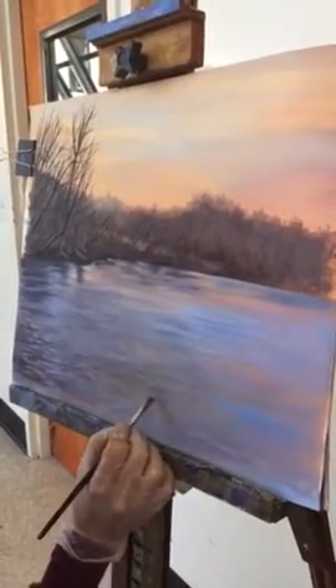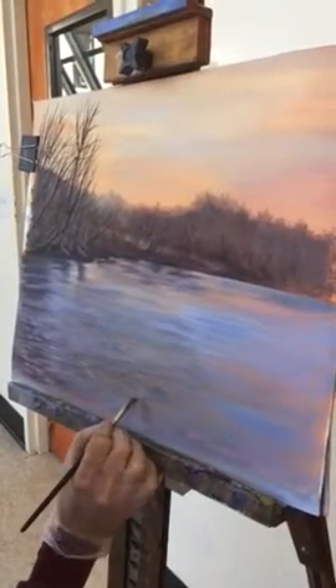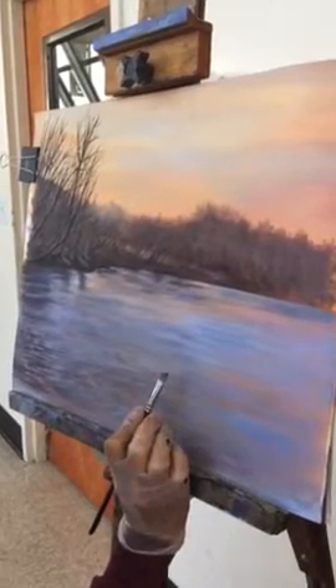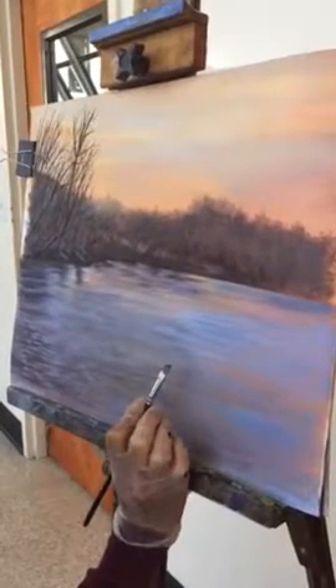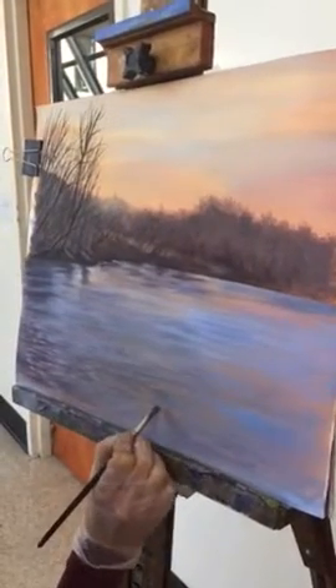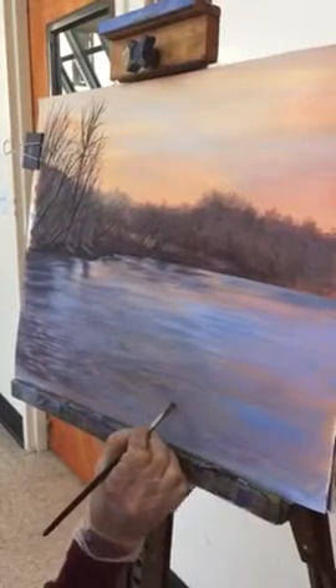So we're making ripples. What you want to do is have your dark mixed up, and this is the stroke I'm using. This brush is an angle brush with the point portion of the brush — this is what I'm using to make these ripples. What this is is the base of the ripple, like a shadow of the ripple.